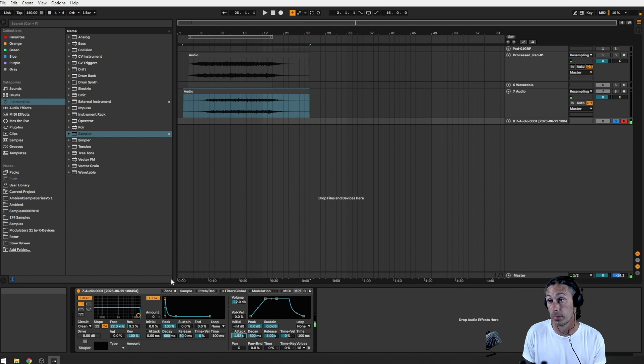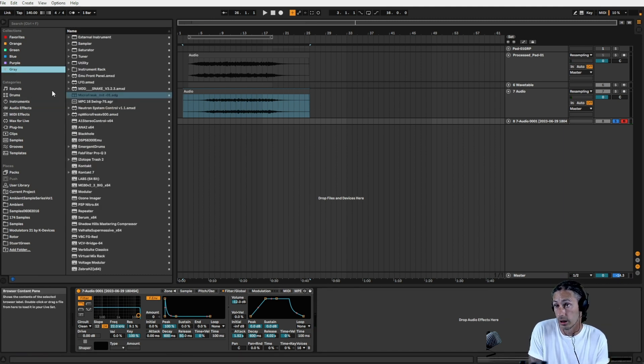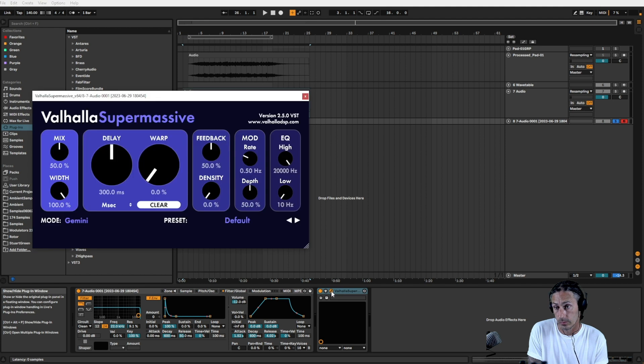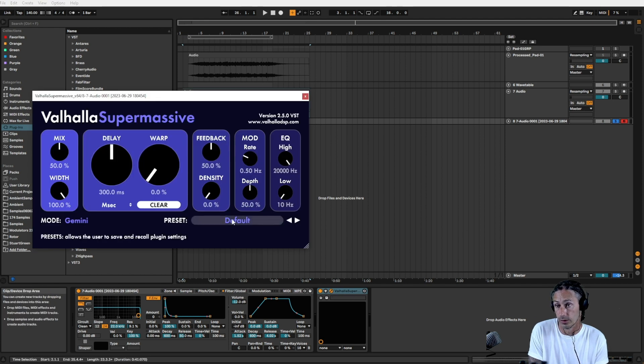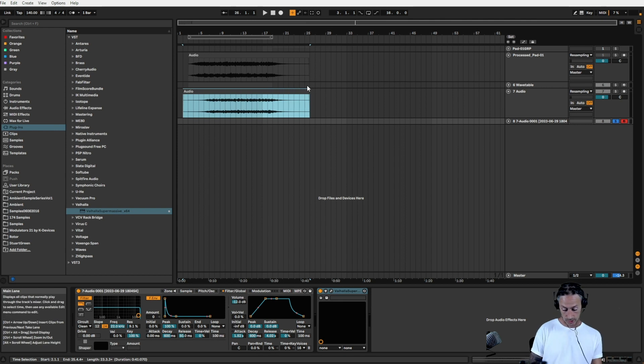We need to look at the amount of notes — six just isn't enough. Let's go 16 on there. Let's take the curve up on the release and give it some more attack. What a nice rounded pad. And once again that's completely dry, so we can grab Supermassive on that. Once again the default preset for me, and then — pretty, really nice.